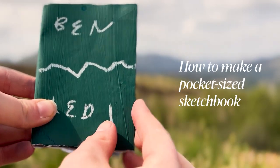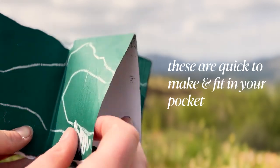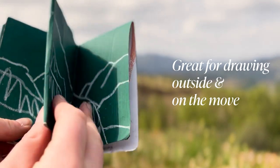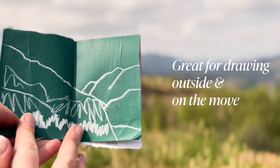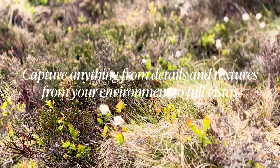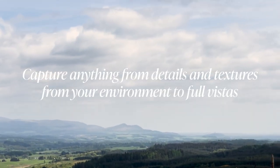This is how I make my pocket-sized sketchbooks. These are great for fitting in your pocket and are really quick to make outside and on the go, meaning they're great for drawing outdoors when you're on the move. I use these sketchbooks to capture anything from details and textures in the landscape to full-on views and vistas.